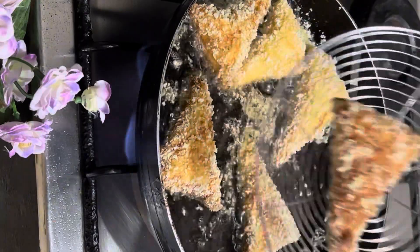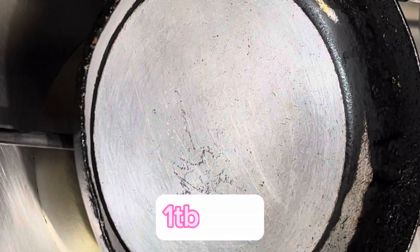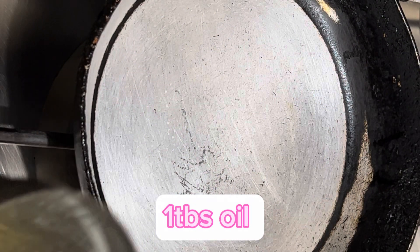You don't need many ingredients for this — I will mention the ingredients and the recipe below. I put the pan on the stove.